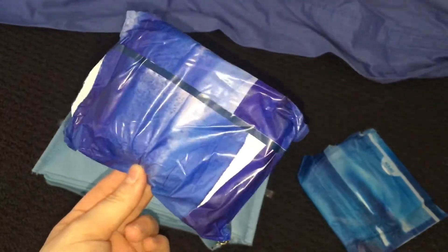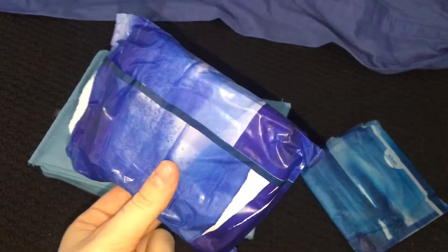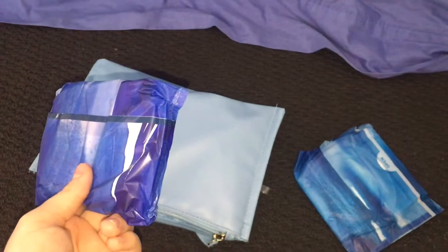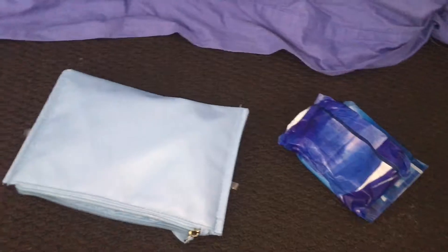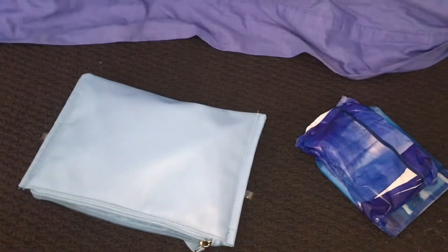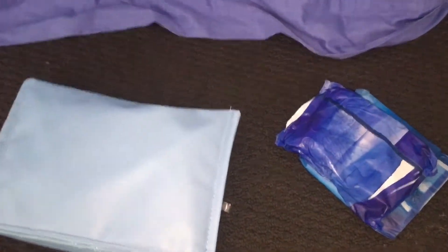The next thing I have is a Libra Overnight Maxi and these are really good. I mean TMI, but I'm on my period right now and I've been wearing these for the past few days. So yeah, they're really good.